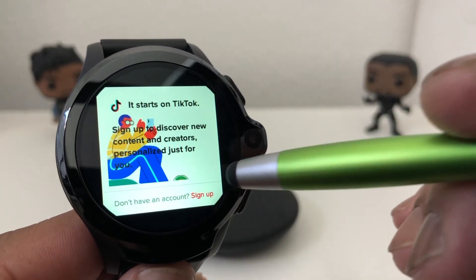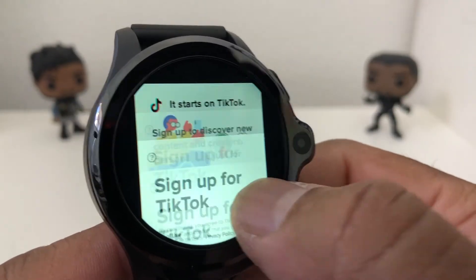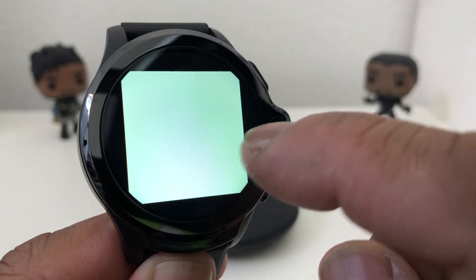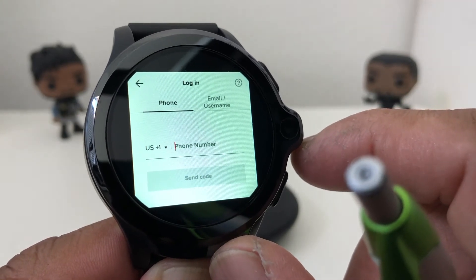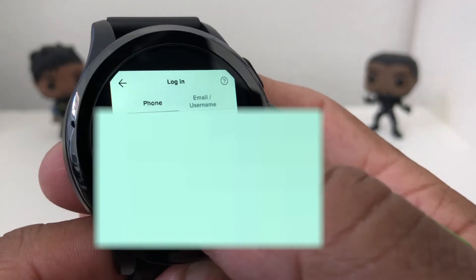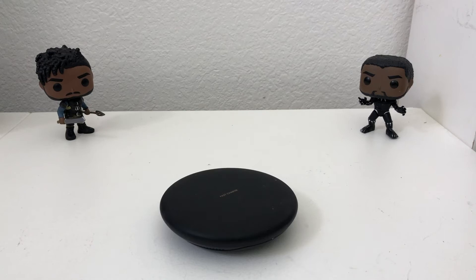We're going to hit sign up even though we do have an account. Hit sign up, and now where it says phone, email, or username, it's asking for our phone number. We're going to put our phone number in there, and now we're going to have it send a code to verify. It's sending to our phone, and now I'm going to the phone to verify it. It sent a code to our phone and we need to put the code into our watch — the code they sent us was 6-7-8-7.